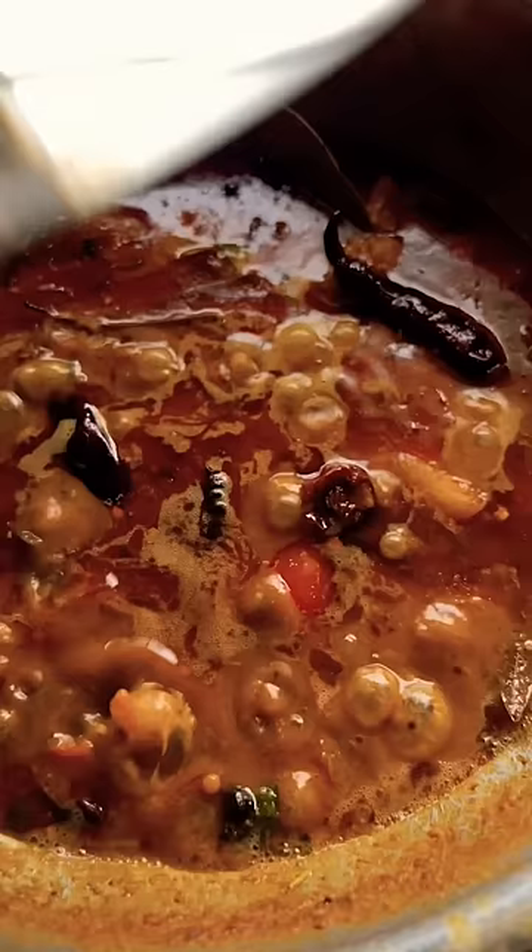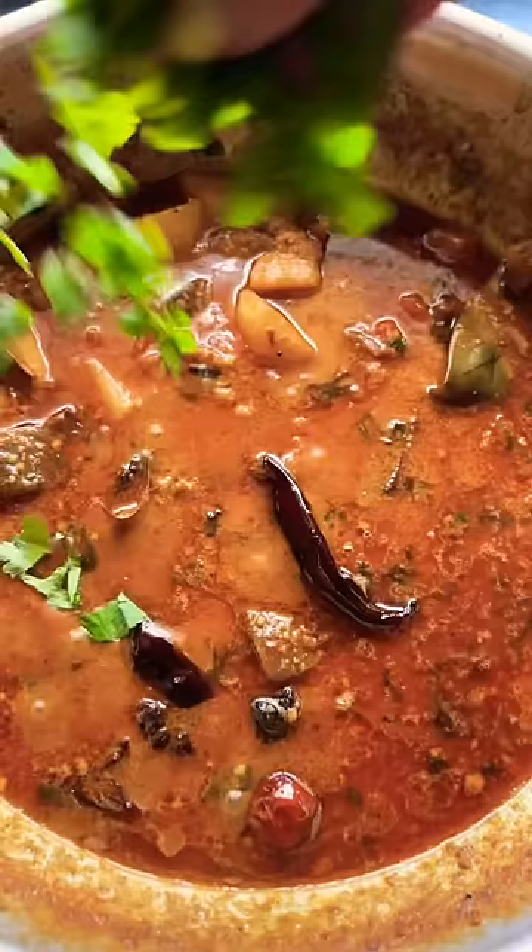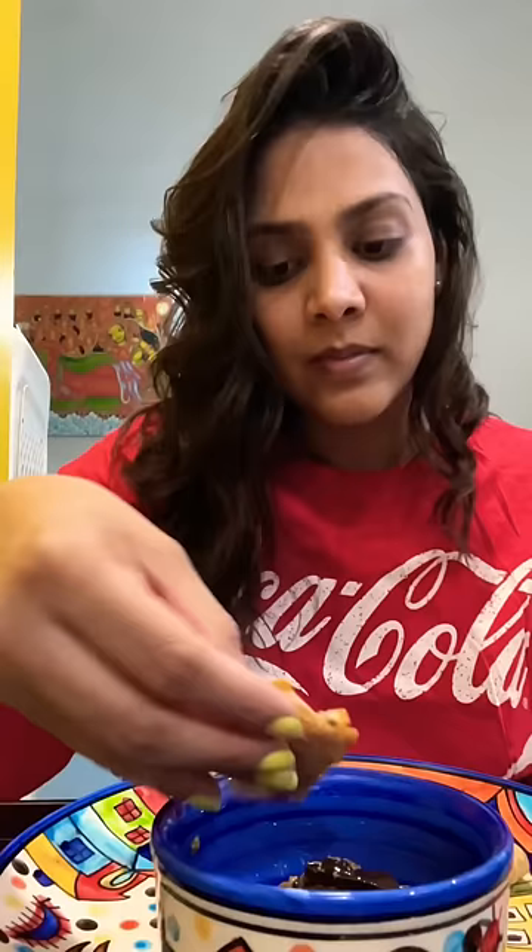We will add a little mango and mix it well. And this is our recipe ready. It was very smooth — if you don't like it, you will also like it. You can eat it with rice. Please try it. We'll see you next time. Bye!